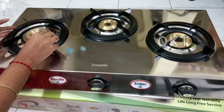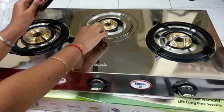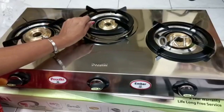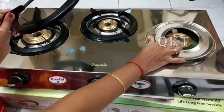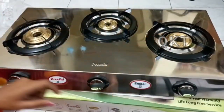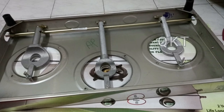Then the stove is removed and washed. It is not stainless steel. The stand is very heavy. For a brass burner, we will put a glass pipe in the back side. We can put a gas pipe in the back side.